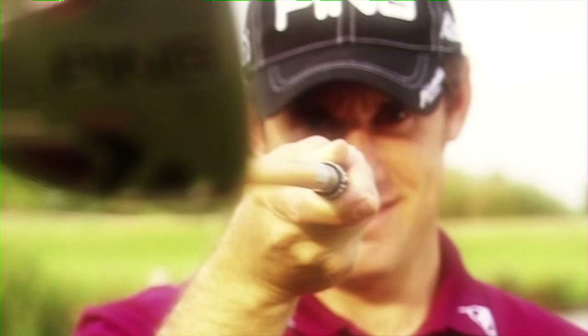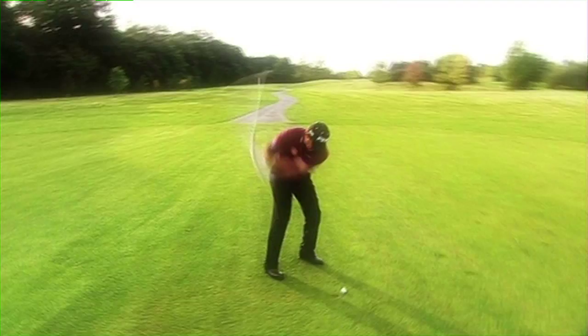Hi, my name's Lee Westwood. I've been playing the same make of club my entire career, both as a professional and an amateur. Here's a tip on how the right equipment will help lower your handicap.